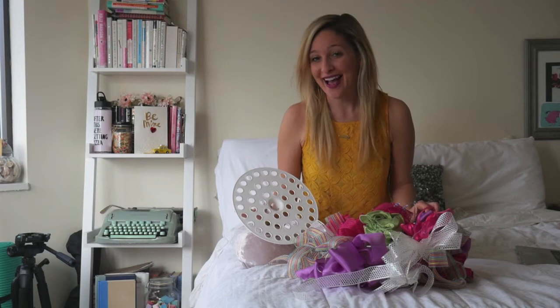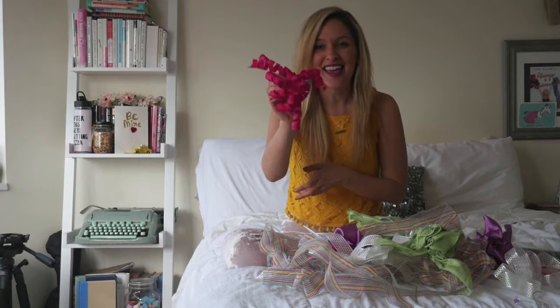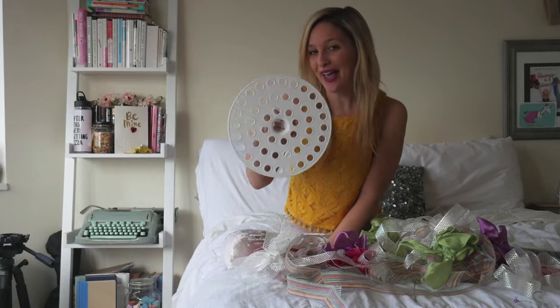At any bridal shower, you're going to have a collection of different types of bows and ribbons. You may also have some of these curly things that nobody ever knows what to do with. So no matter what kinds of bows and ribbons you have, the good news is they all fit beautifully into a bouquet.